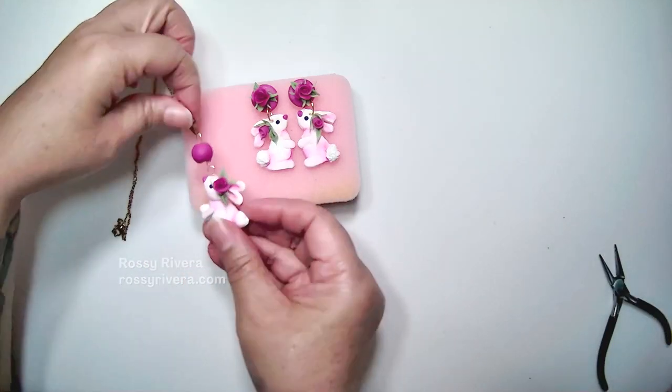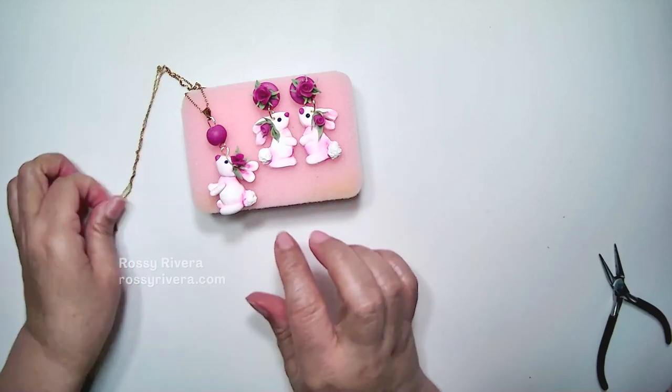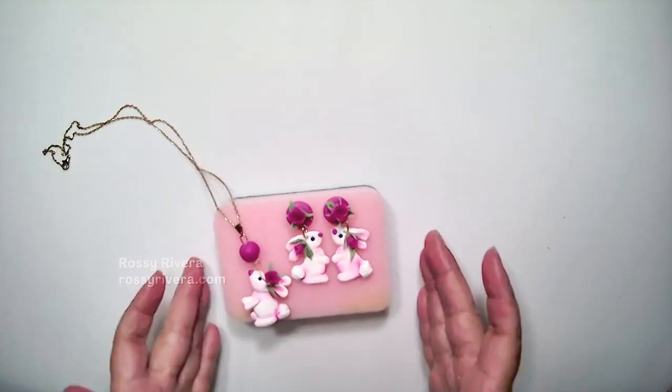Remember everything here is up to your own liking and taste, so you can change the colors as needed. I hope you like today's project — my name is Rosy Rivera, many blessings, thank you for joining me.